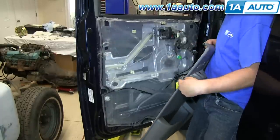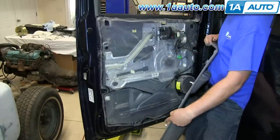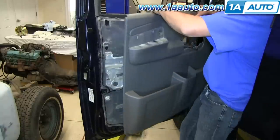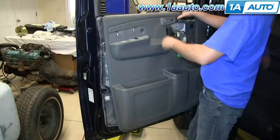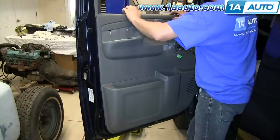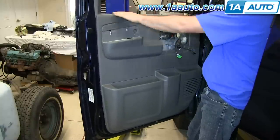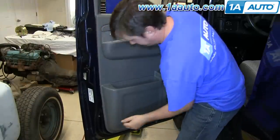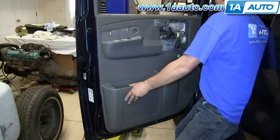Installing the door panel is a reverse of the procedure. There are clips on the panel that go around the outside, so first make sure all your harnesses come through. Hang the door panel up and make sure it goes down on the ledge — the window ledge — and then just set the clips using the back of your fist or your palm.